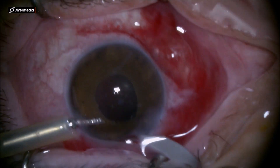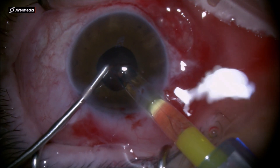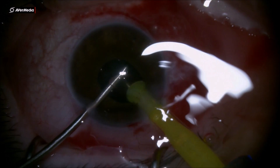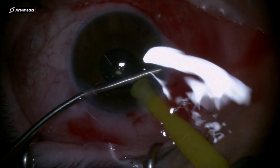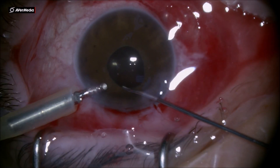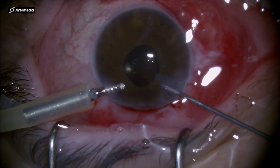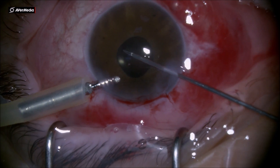Using scissors and Grieshaber forceps, I make the anterior rhexis on the left side of this image at 1–2 o'clock a little bit rounder, so it's not getting into the visual axis. At the end, I bring down the pupil with some Miochol and clean up the anterior chamber from the last remnants of viscoelastic by cleaning up the endothelium.